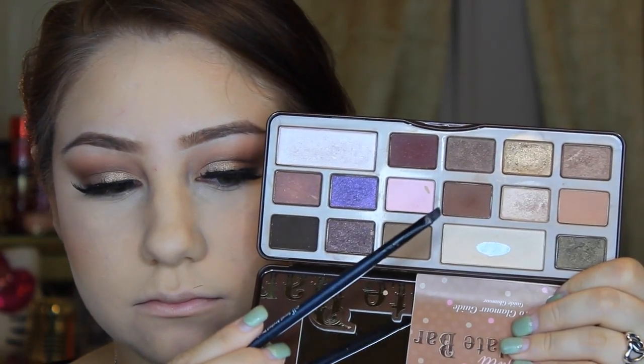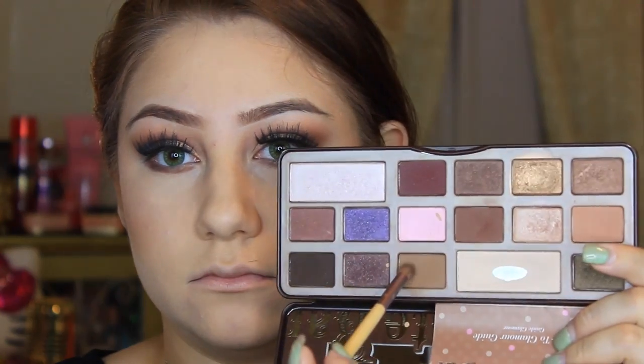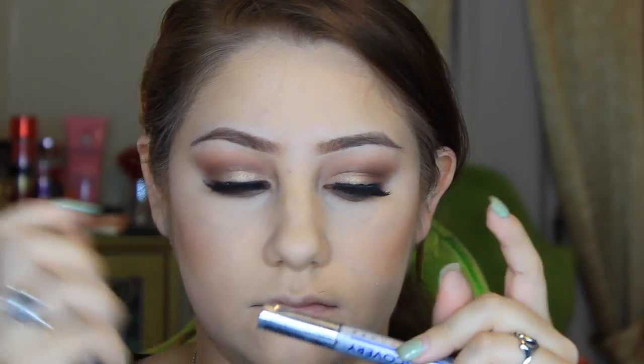Going back to the eyes, I'm taking that semi-sweet dark color and a small eyeliner brush — I believe this is an e.l.f. eyeliner brush — to define my lower lashes. I like this brush because it gets right in there where your lashes grow. I'm smoking it out using salted caramel or milk chocolate — either one works — to really smoke out and define that lower lash line.